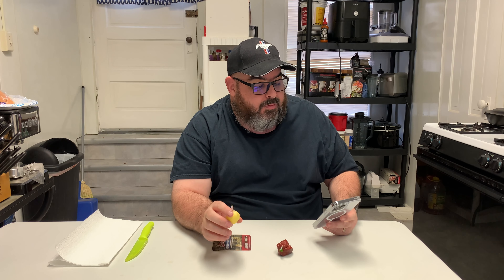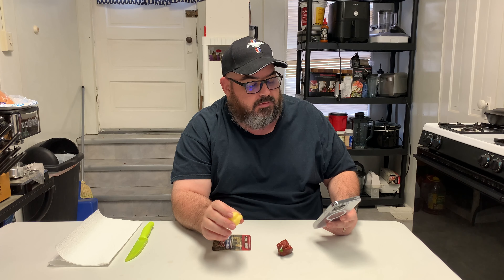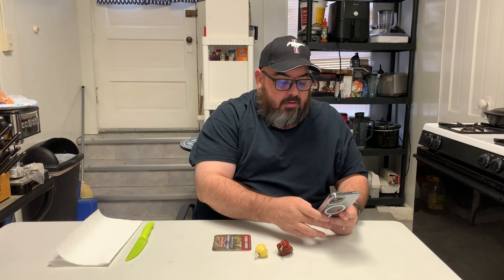How's it going everyone? I'm Chuck and welcome to another video of Chuck's How-To. So today I've got another Pepper Pod review.